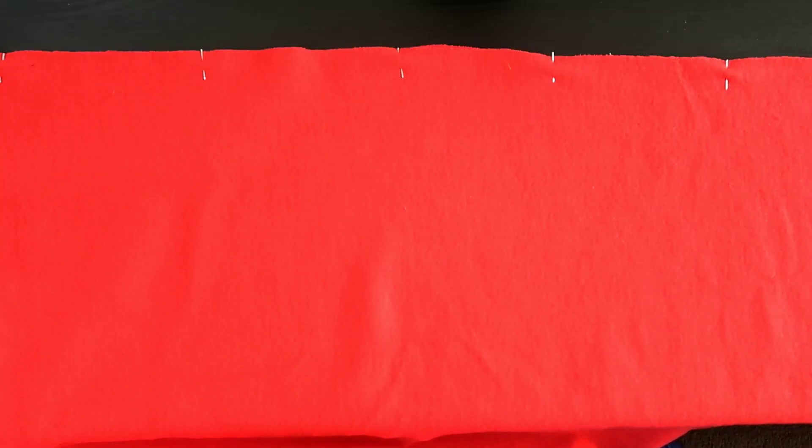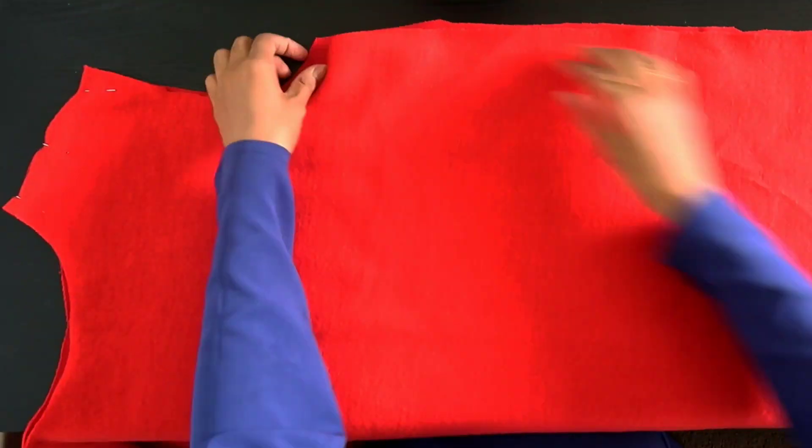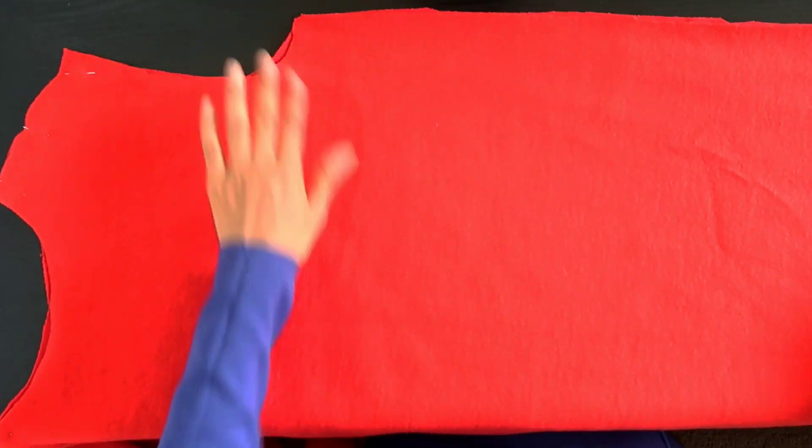Yes it's a lot of pinning, but pinning is necessary because you don't want your pieces to move out of place when you start sewing.